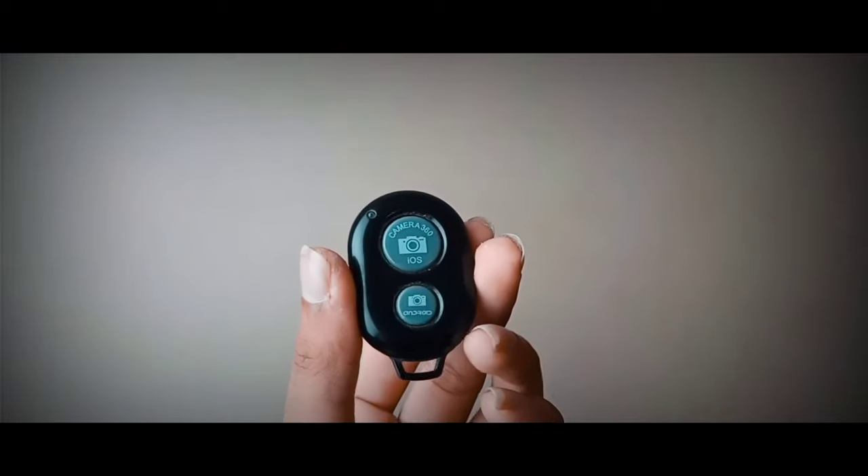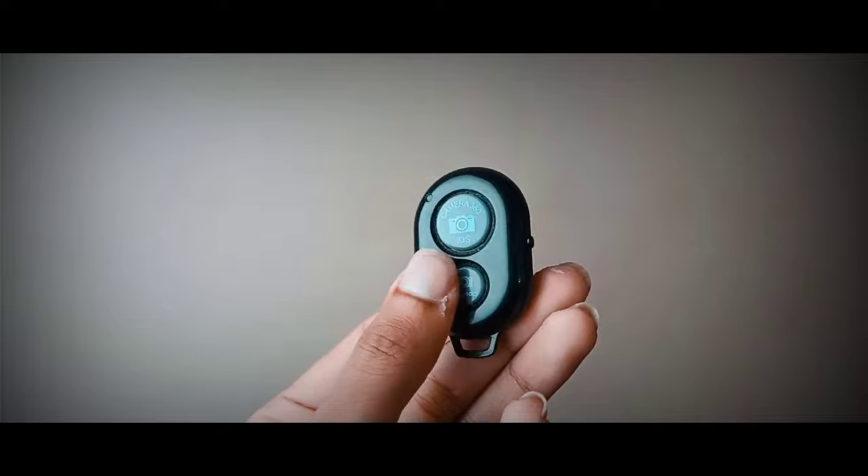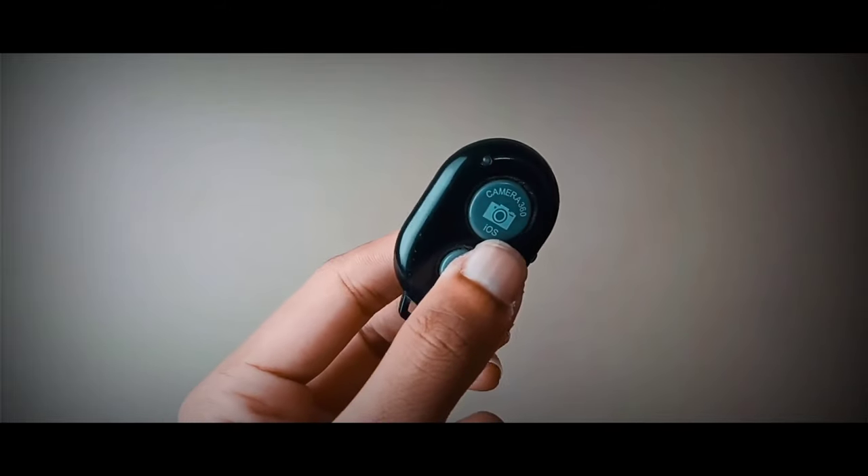For that, you can buy a Bluetooth remote shutter for your smartphone. This is a Bluetooth remote shutter where you click the button whenever you want to take the picture, so you don't have to move from your position at all. If you want a separate video on how to pose for your pictures, let me know in the comments — and check out my Instagram reel where I've shared three simple poses.